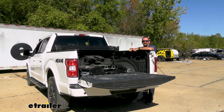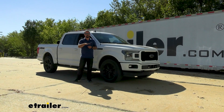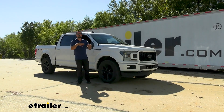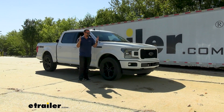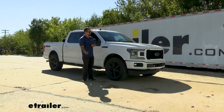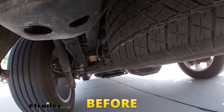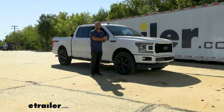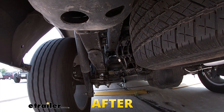That rear sag is bad for the rear suspension because it's overworking it, but also causes issues in the front. As the rear squats down, the front will tend to pick up, so at night your headlight beams will be higher — you won't see the road as well and you'll be blinding oncoming traffic. The front suspension also gets overworked, causing tire wear as the camber tucks in, reducing your contact patch, so you lose handling. If your truck is overloaded in the rear, it gets squirrely and light in steering, and you lose braking effectiveness.